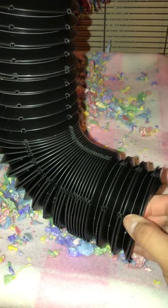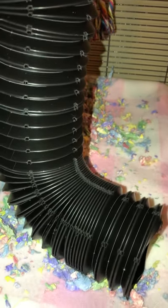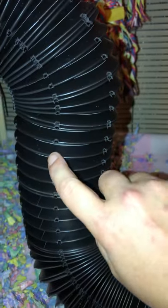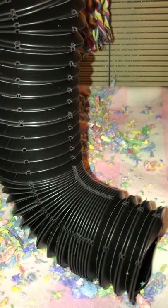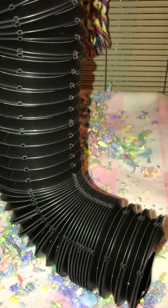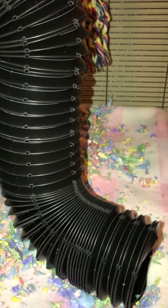Their teeth can go through it, but it's not like they can tear a chunk off and choke — from one exotic vet that I talked to and kind of consulted with. They can just put holes in it like this. But it's not something that they can digest. It's not something that breaks off in little tiny pieces. So as far as I know, they're safe. If they're not, it's not really a material they want to chew on.